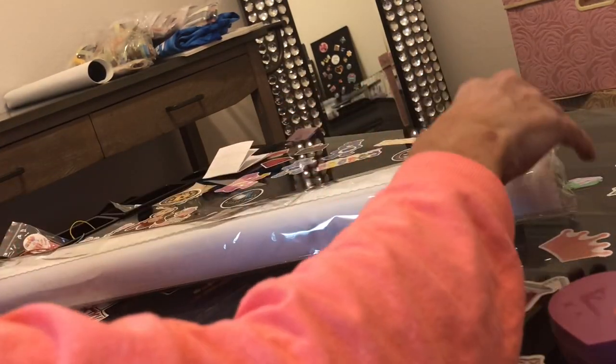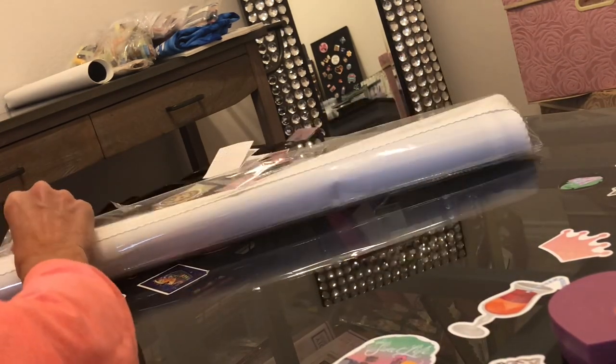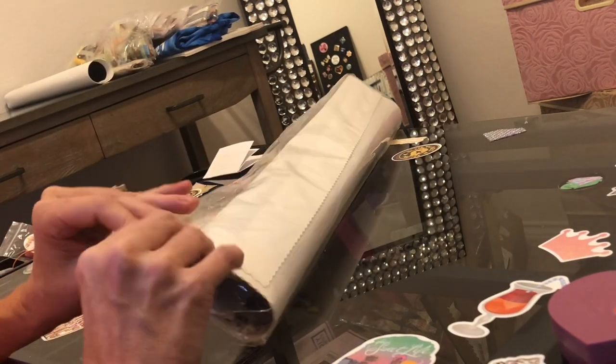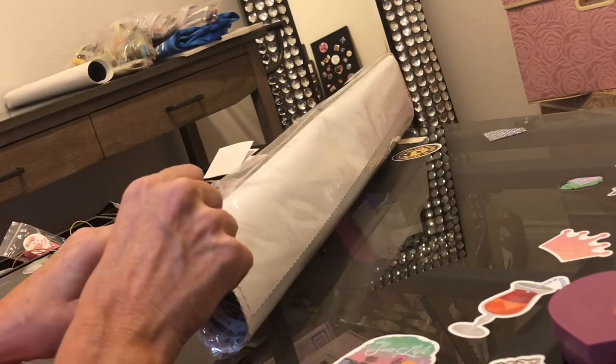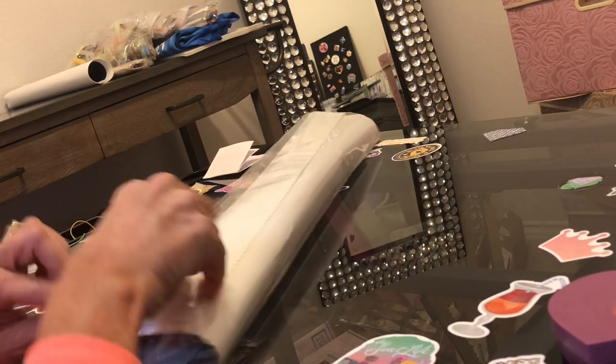Okay, what did I get as a diamond painting? I'm super excited about this one. The last time I looked it is still on her site as of today, because I check out her site a lot.